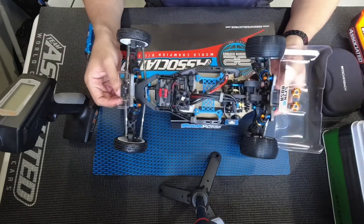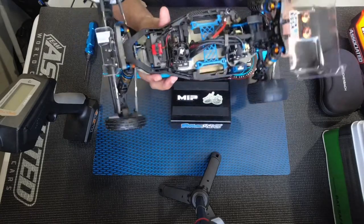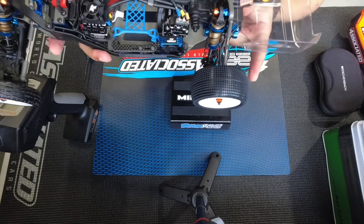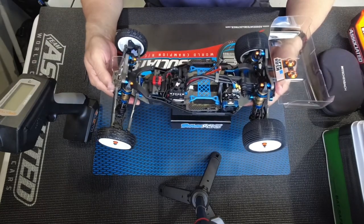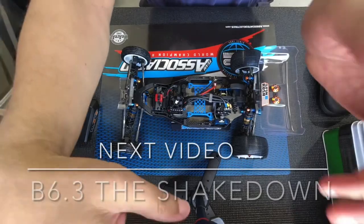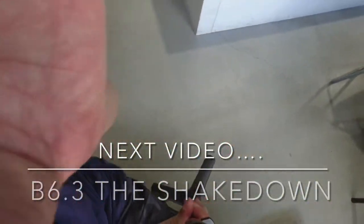For the tires, I've got J Concepts Swaggers in the front — basically for carpet, and they hook up really well. In the back I went with Schumacher Cactus. I like the way those look, they hook up really well, and I've seen them on other cars in races. Let me rotate this up — we're going to put this on the track.